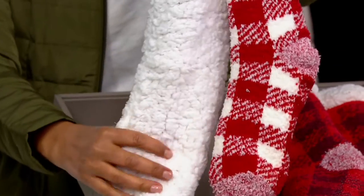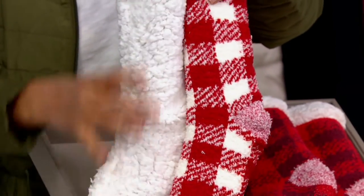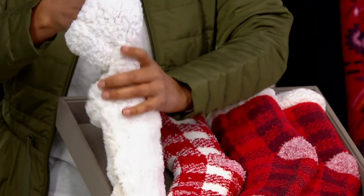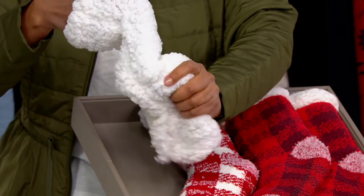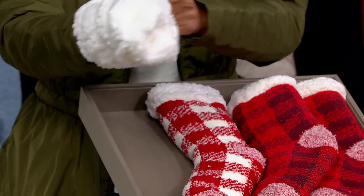Do you get the fleece all the way through and through? Yes, the answer is yes. So you get the great pattern on the outside, and you get all this cushy-gushy on my foot, on my toesies, on my heel, on my sore feet, on my feet that need to be caressed, on the inside.